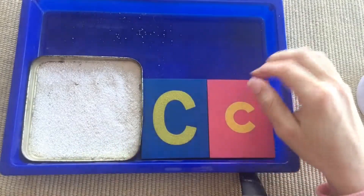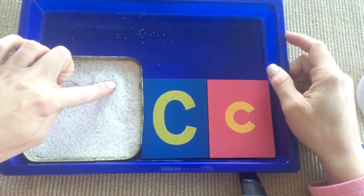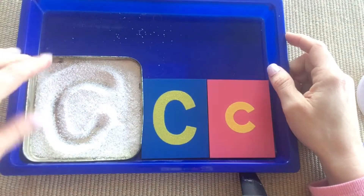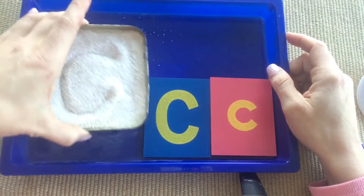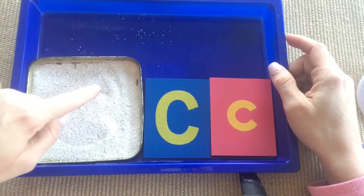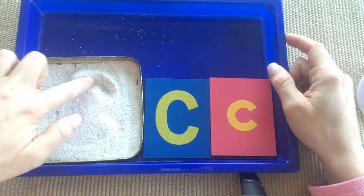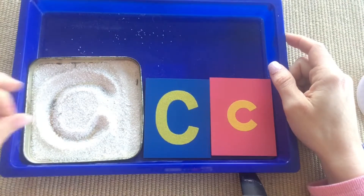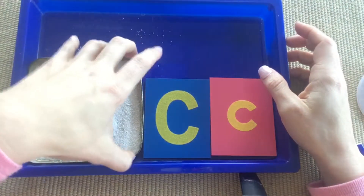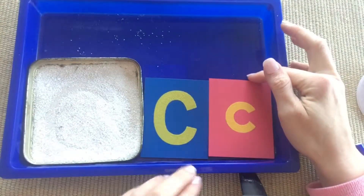You'll introduce it and do it three times, just like we do in the three-period technique. Then you'll come over to the sand and draw it uppercase. You don't have to do it three times in the sand, but I recommend it to work on vocabulary. My boys love it when I exaggerate — 'big!' — so that might be a good way to get kids interested.